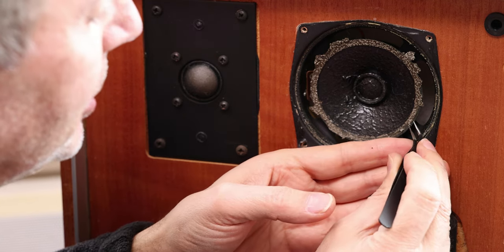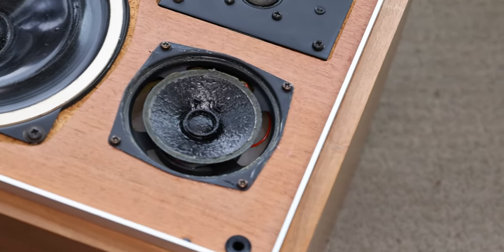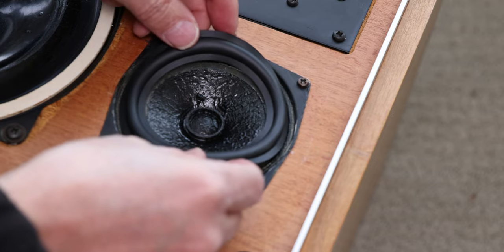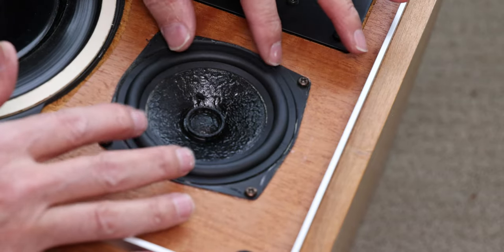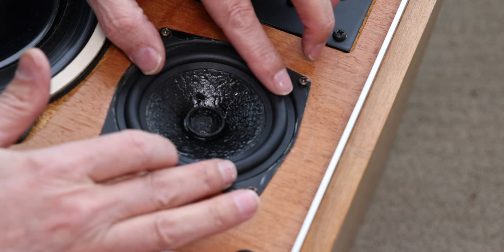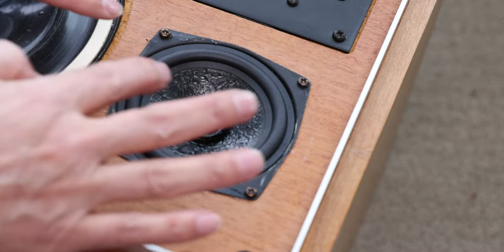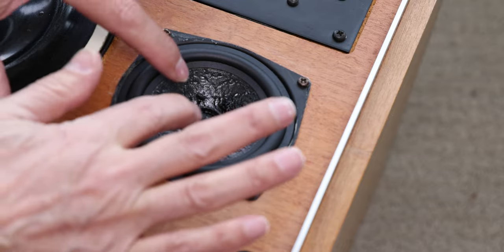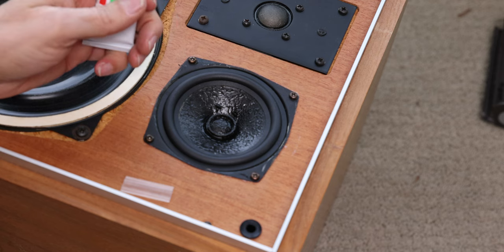I laid the speaker down horizontally — that's going to help gravity assist us in positioning everything. First thing is to make sure the new surround fits. Now that everything is cleared, if you don't have the right one, don't glue it — order the right piece. This one is just perfect: the outer part is exactly where it should be, and the inner part matches too. Gravity also helps center it properly.